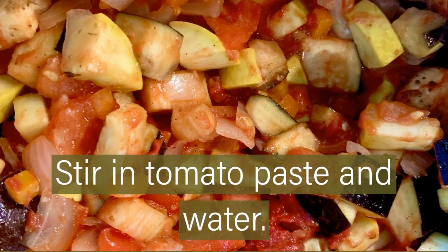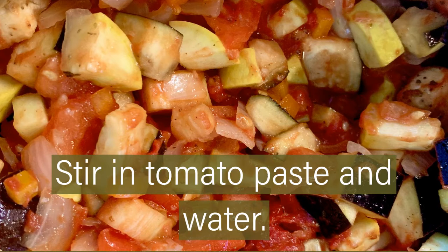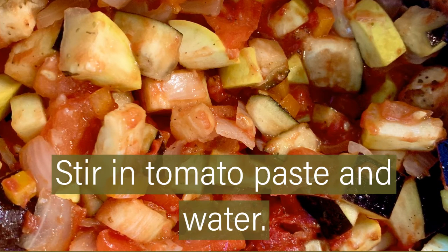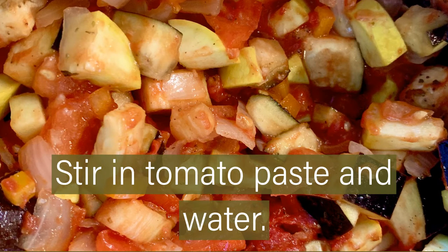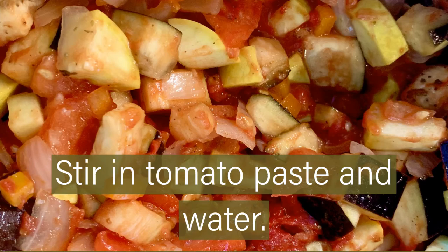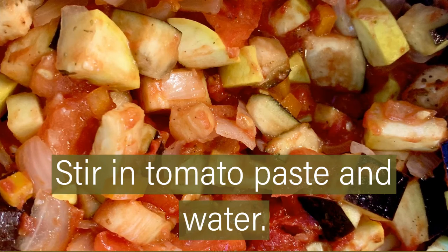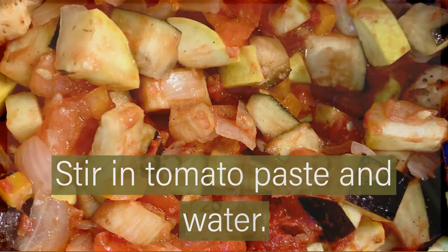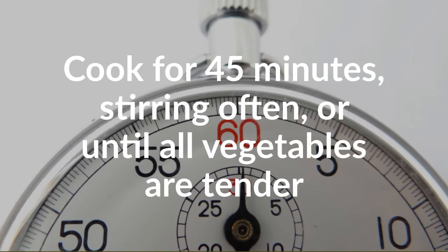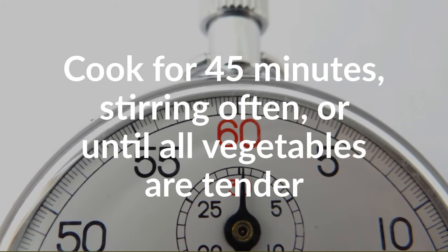Stir in tomato paste and toss to cook. As the dish begins to simmer, you can add water up to a cup as needed to prevent it from burning. Once everything is simmering well, add the lid and reduce heat to low. Cook for 45 minutes, stirring often, or until all vegetables are tender.